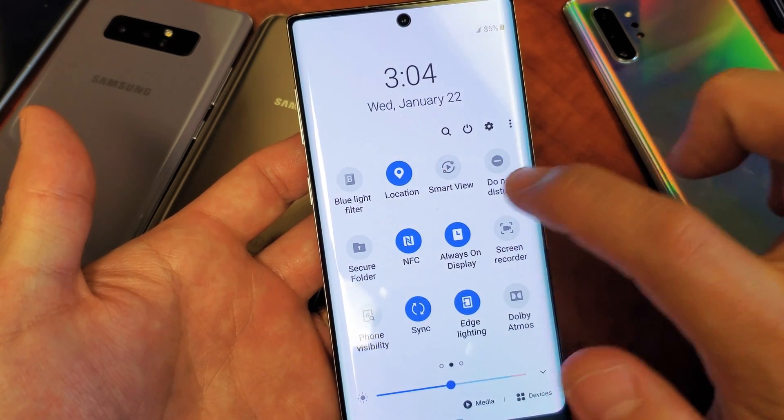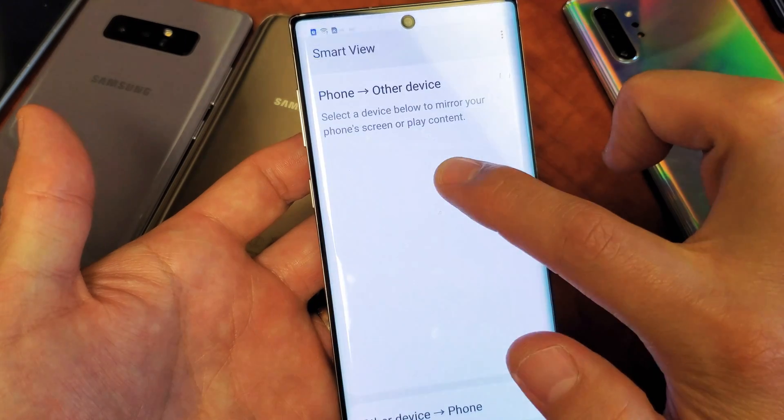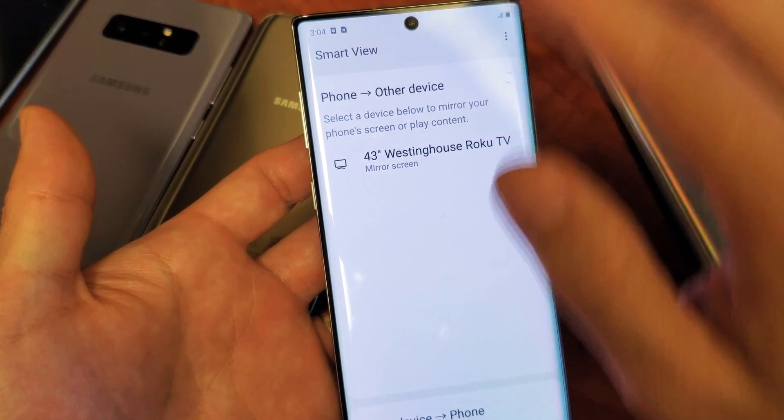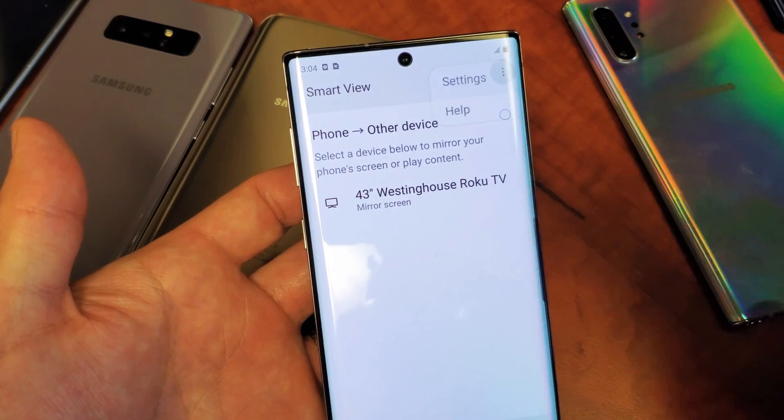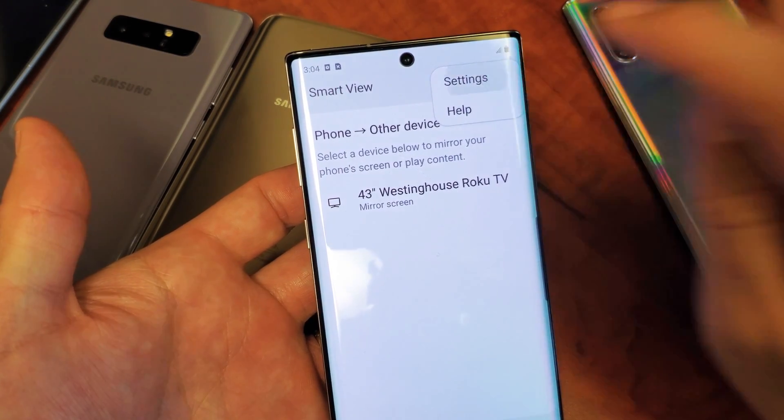Now what you want to do is just press and hold it and this is going to pop up. You don't have to connect to anything. So right from here, top right-hand side, three dots — tap on that and then you want to tap on Settings.